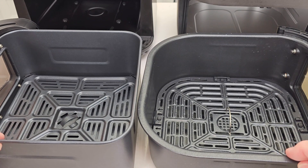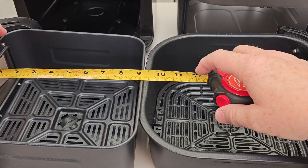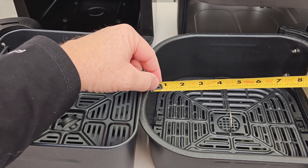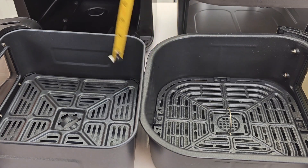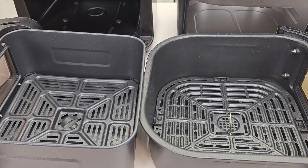Let's take a look at the air fryer baskets. The Cuisinart is a perfect square, just under nine inches — about eight and three quarters. The Instant is nine and a half inches one way and nine and three quarters the other way. Depth-wise they're about the same — the Instant's a little bit shallower, just a little past three and three quarters at three and seven-eighths inches.